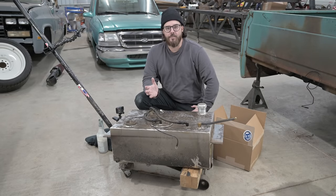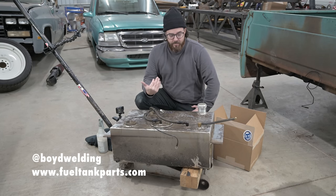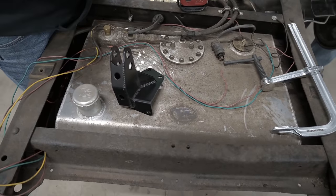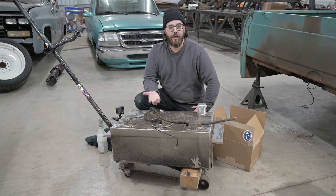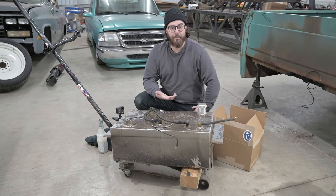We are working on the cooling system today and also going to be refurbing our Boyd Welding CC372 C10 tank. We got this from Boyd Welding — it literally bolts up between the rear frame rails in the back. This one has clearly seen quite a bit of use. It's been under the truck since 2018 and we've had no issues with it, so I'm really proud to report that these Boyd Welding tanks hold up.